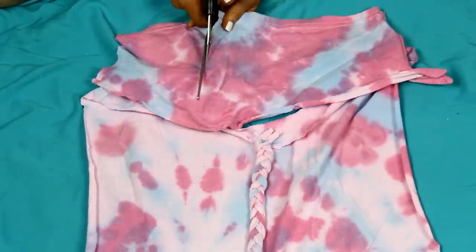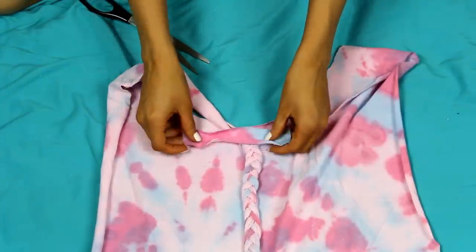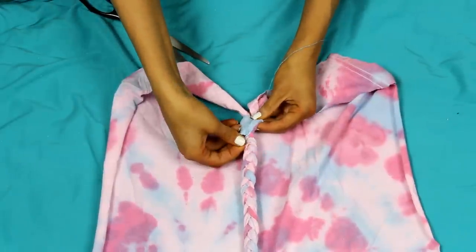Now we're taking our sleeve that we cut off earlier and cutting off one strip of fabric from it, about one inch wide and four inches long. This is going to cover the stitching you just did on top of the braid. Once you complete this final step, you're done with the whole dress.